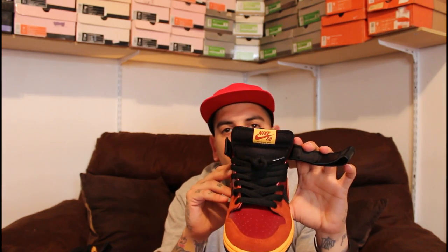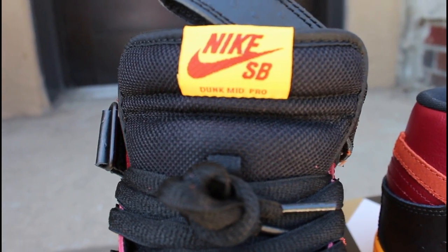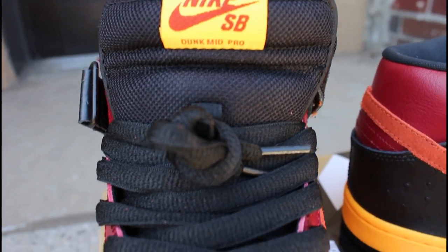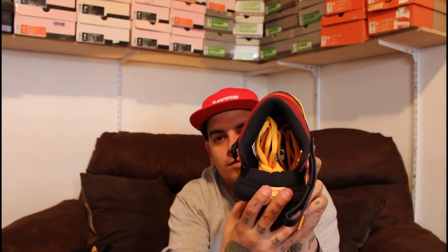As you work your way to the tongue of the shoe, you have an all black mesh material for the tongue, black piping around that, yellow tag, Nike SB Dunk Pro Mid in that burgundy color. Black inner walls, black footbed with the zoom air in yellow.